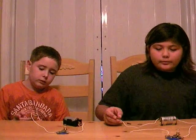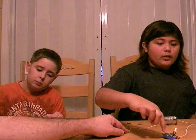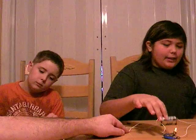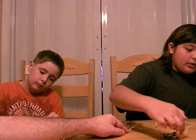Carrie, can you explain to us how the energy flows in a closed circuit? In a closed circuit, it starts from the battery, through the wire, through this wire, to the lamp holder, and to the light bulb, which makes it light up. And then it goes from the light holder, through this wire, to the battery again.